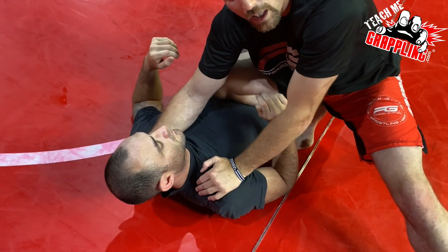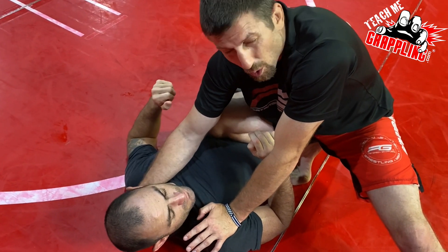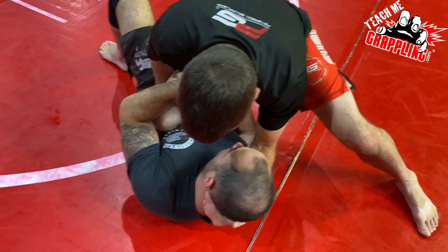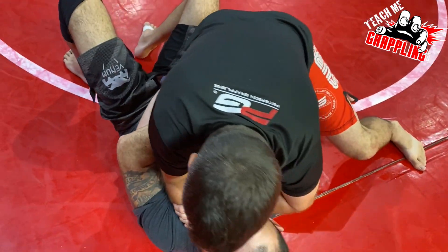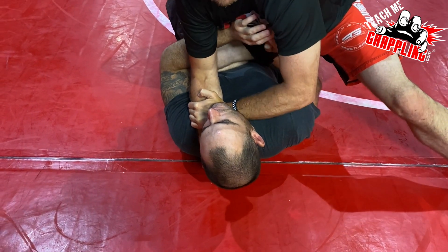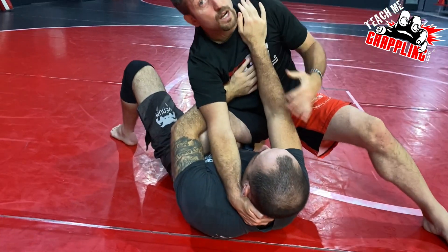Now this choke is obviously not a real choke — it's just to make him work. I oftentimes will wear my opponent out with this. Don't do it when he's fresh. You've already been rolling a few minutes. Get to knee on belly, the guy starts moving like he wants to escape, you're controlling him. I get that collar and I get the grip. I start to put weight forward on his neck and I'm squeezing his neck.